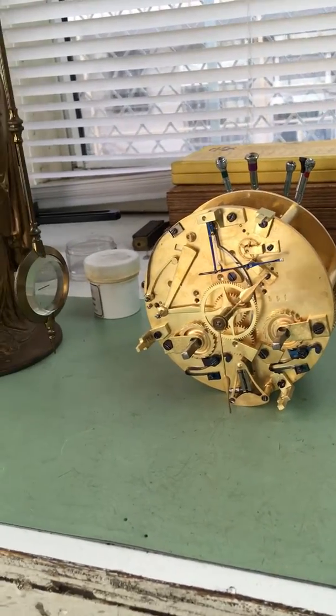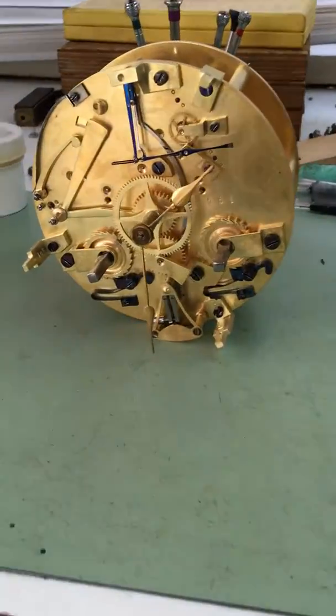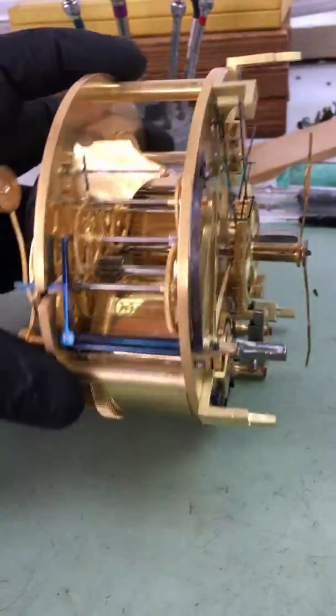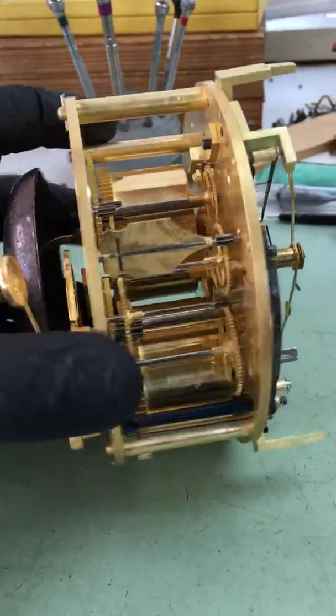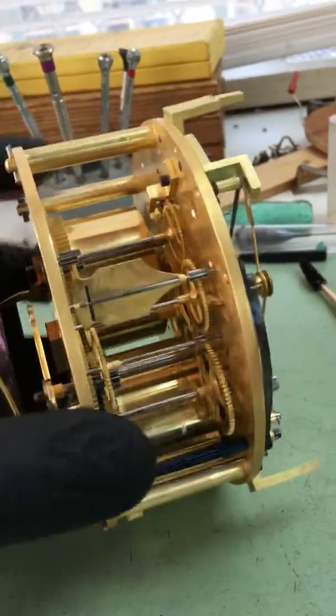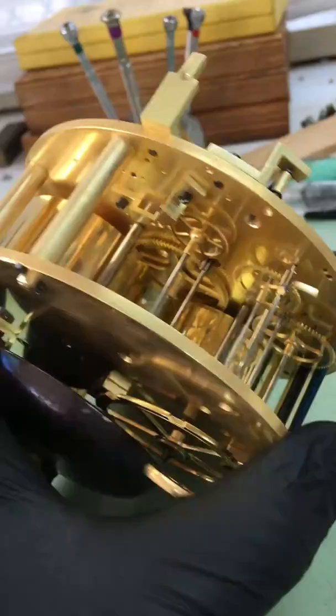Hello YouTube viewers! I have here a mystery clock which I thought was pretty fascinating. This is the movement that I've already overhauled. The interesting part about it is that it doesn't have an escape gear like your typical French clocks.